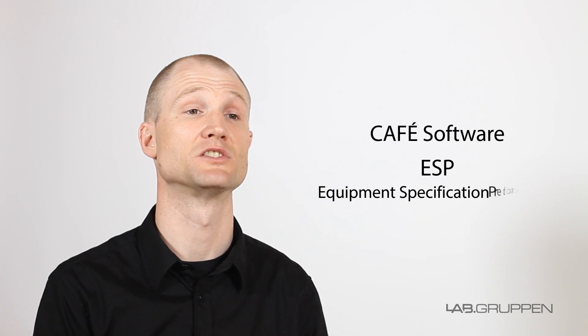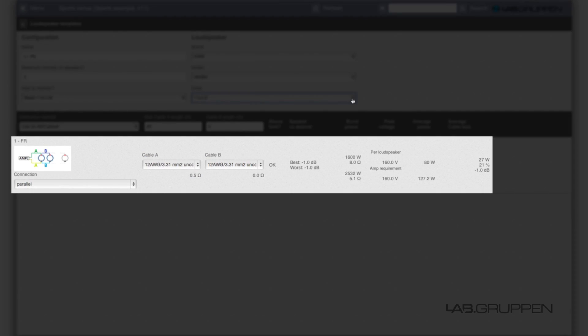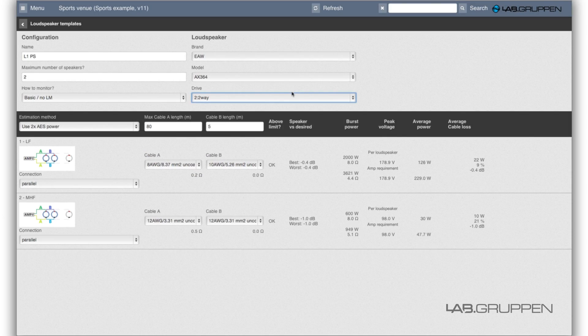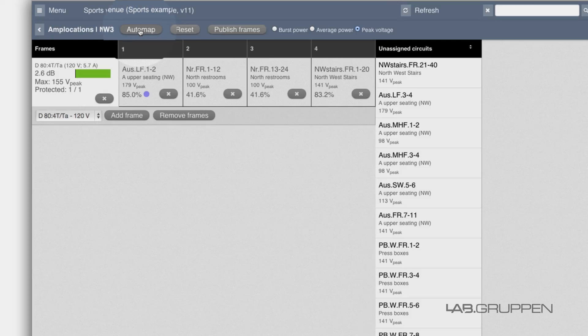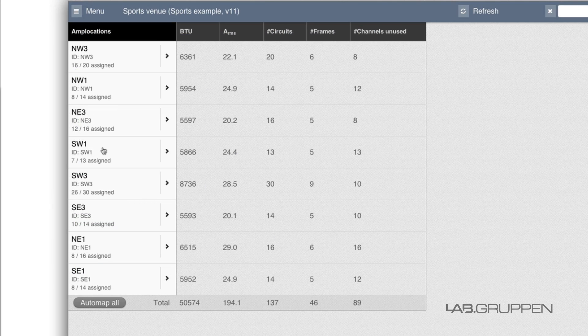That's why we've further refined our CAFE software. CAFE with ESP — Equipment Specification Predictor — can help you move from the specified speakers through to amplifier requirements and then on to a complete amplifier system design with the optimal selection of models and channel placements.